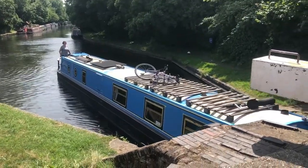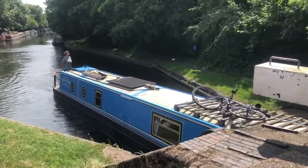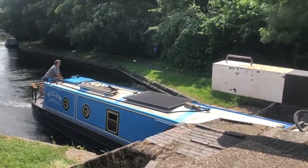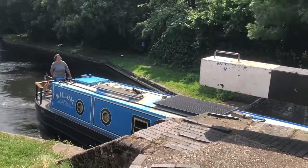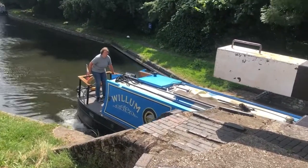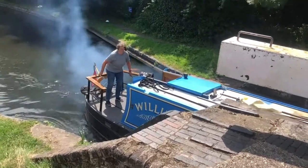I approach the lock gate with my stern closed to the steps where I want to step off. I have my centre line and my windlass ready to grab when I need them. I slow down gently so that the stern does not get pushed away from the steps. In this instance I was actually a bit faster than I would have liked due to the wind, and I had to reverse quite hard to stop.